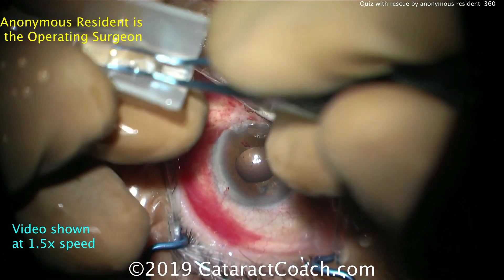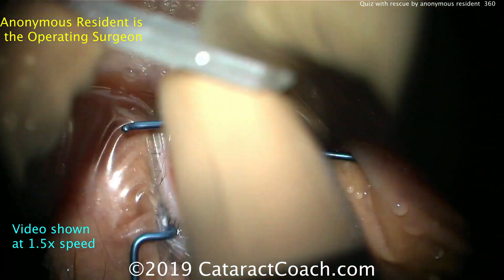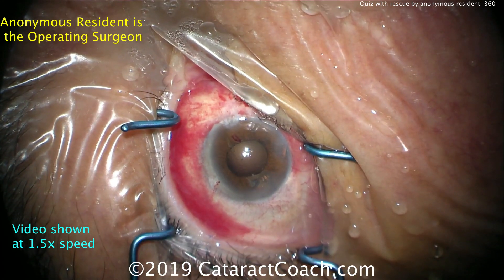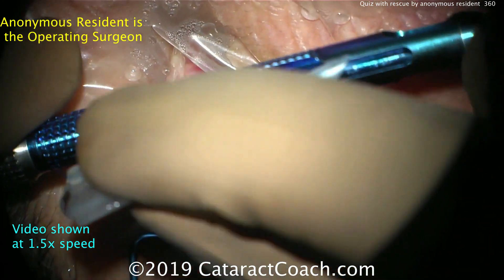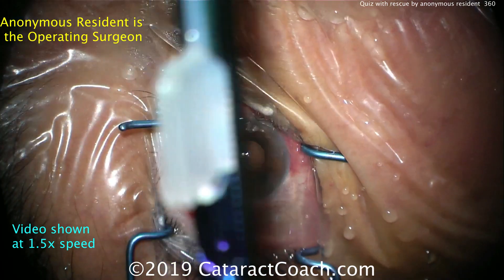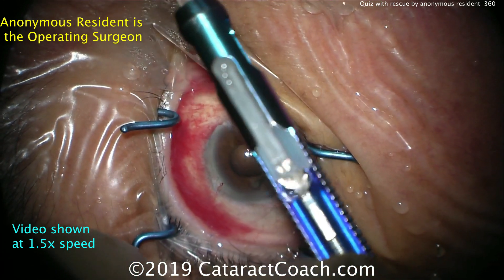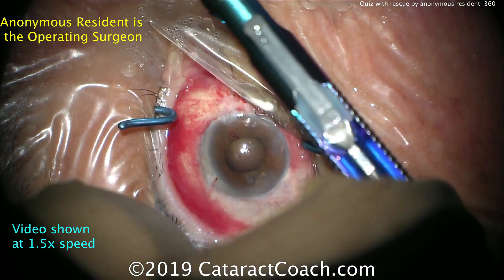This is a video sent in by an anonymous resident, and what I was most impressed with is that the resident figures out that there's a problem and then saves the case — and that's important. Here's the lens going into the injector. The lens looks great: appropriate power, appropriate type of lens. A three-piece lens is good for the sulcus.